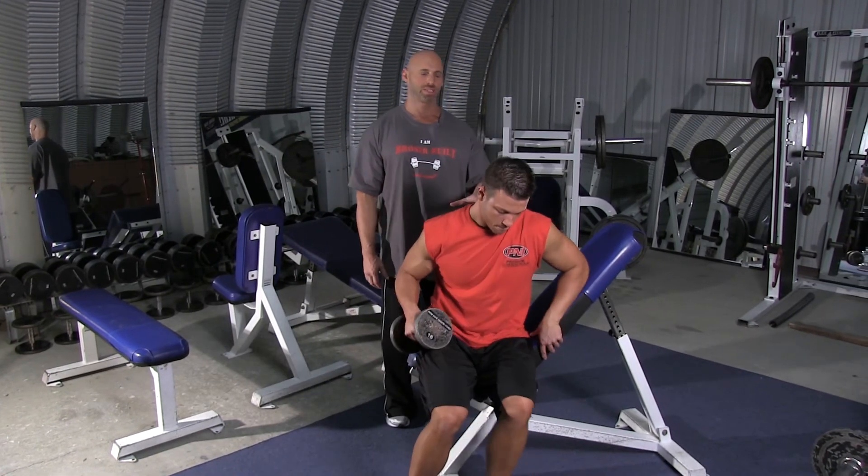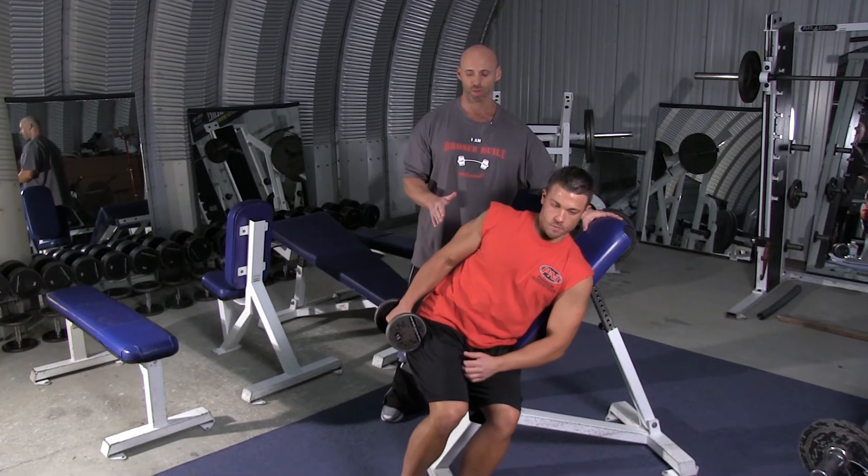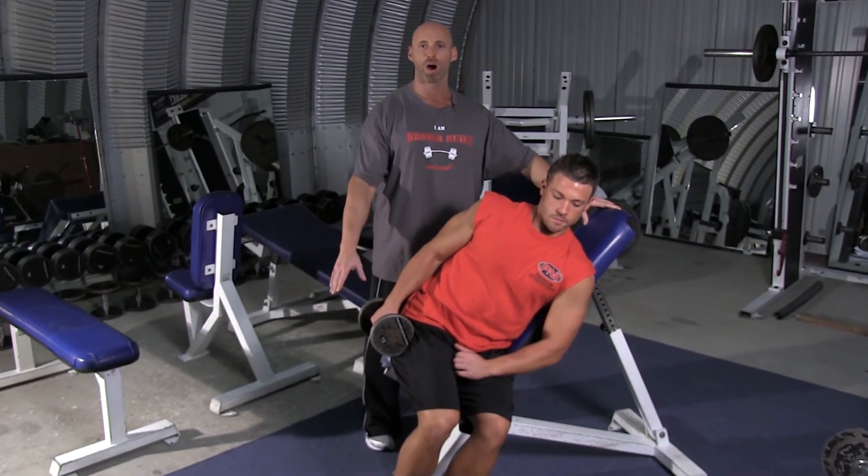You're going to sit sideways, as you see here, on an incline bench set between 60 and 70 degrees. You can grab a light dumbbell and you're going to hold it down at your side like this, with the palm facing in.